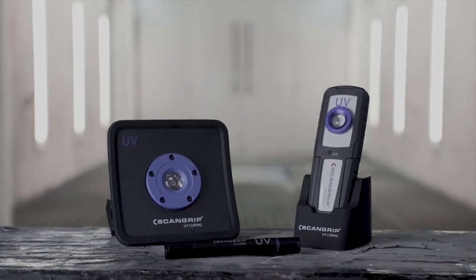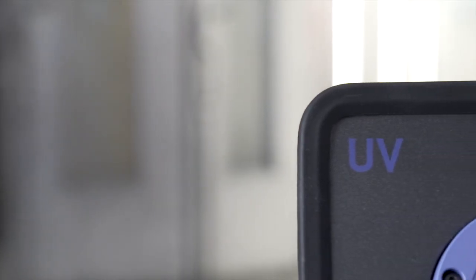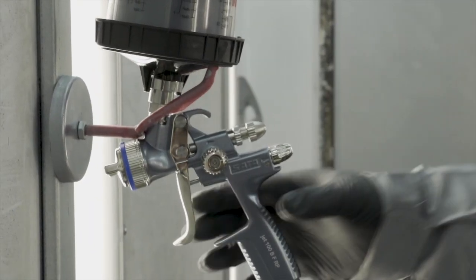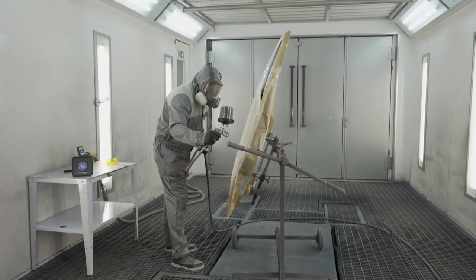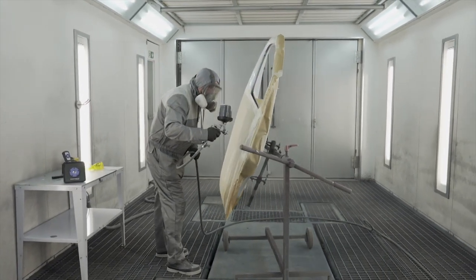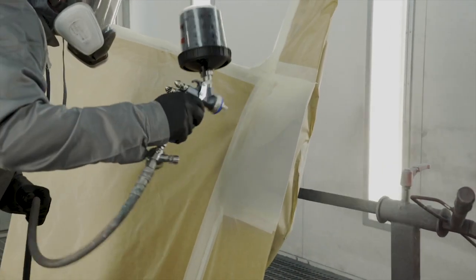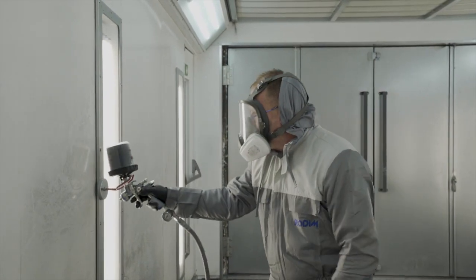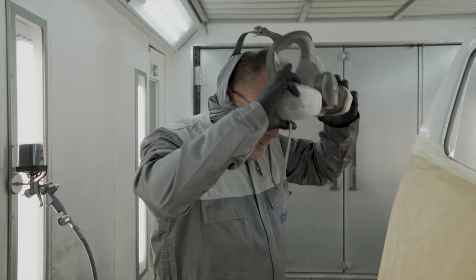ScanGrip presents a full range of specialized LED solutions for UV curing to perform fast and high-quality curing of any body and paint repair. The automotive coatings technology is continuously developing new fast, cost-effective methods for automotive body and paint repair. Utilizing UV LED curing technology allows you to work faster and more efficiently as the curing time between each operation is reduced significantly.